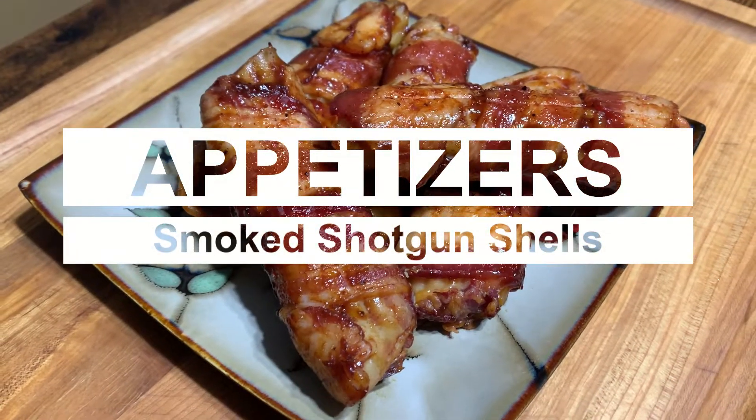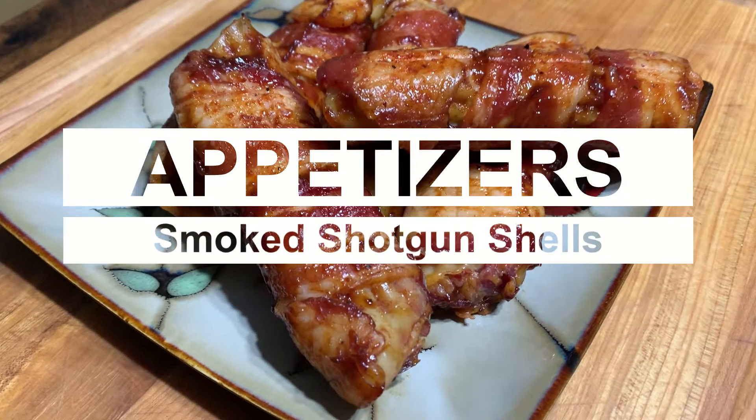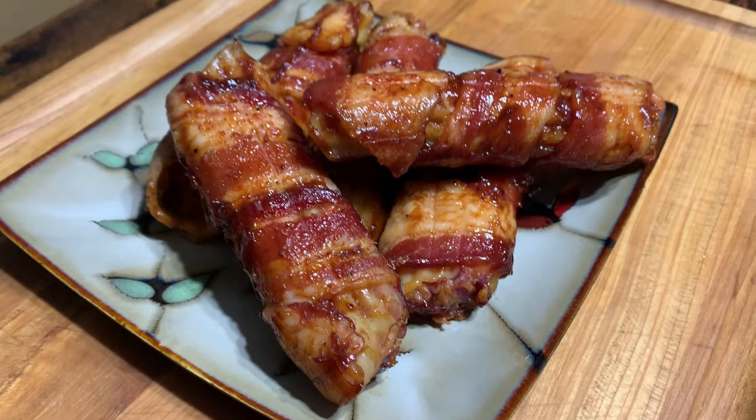Today we are doing smoked shotgun shells — manicotti stuffed with beef and sausage and cheese, wrapped in bacon.